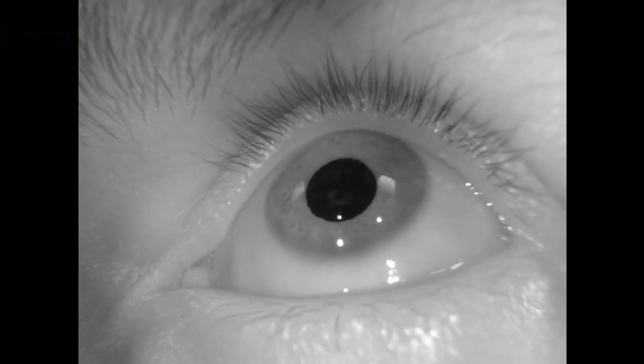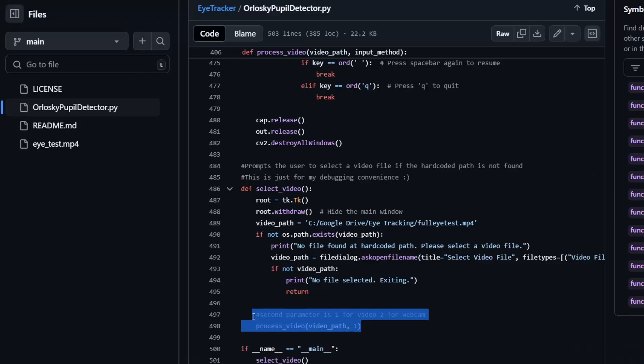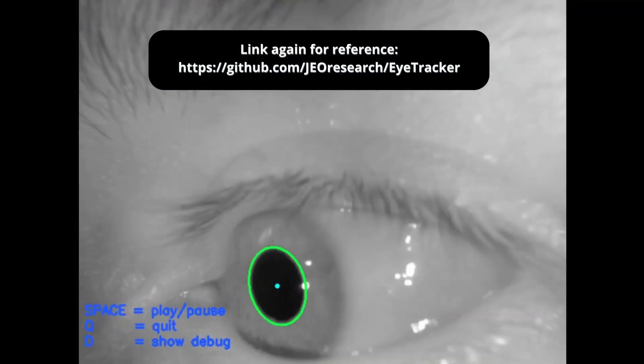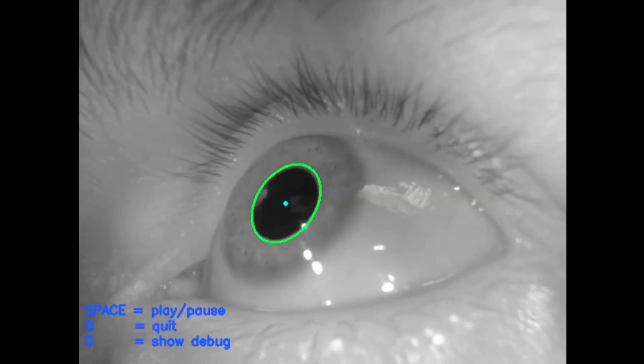Lastly, if you need to test an eye tracker, go to my eye tracker repository on the JEO Research GitHub page, run the code with the webcam option set to 2, and you should now be able to test your eye tracker. Feel free to subscribe if you want to see more videos like this, and have a great day!